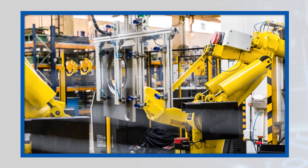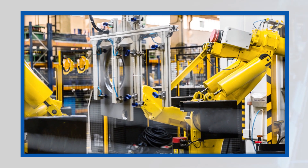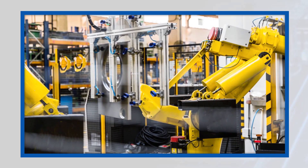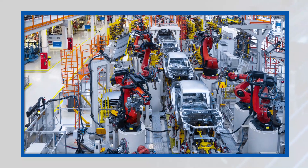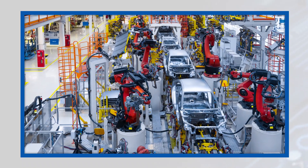The robust M23 circular connectors are designed for reliable performance in industrial settings and other harsh applications. Specific applications include servo motors and daisy chaining for building automation and industrial automation environments.